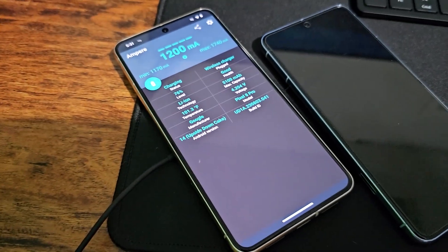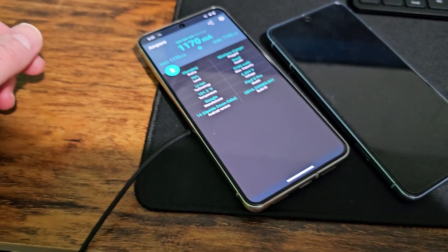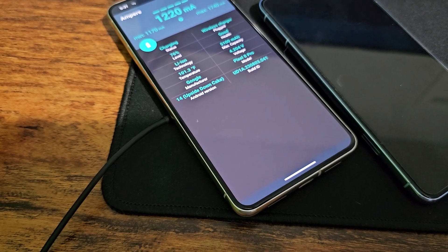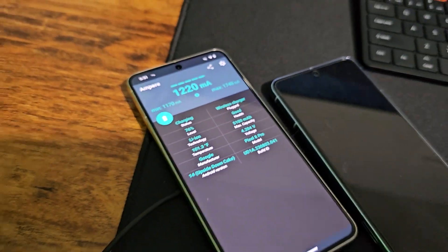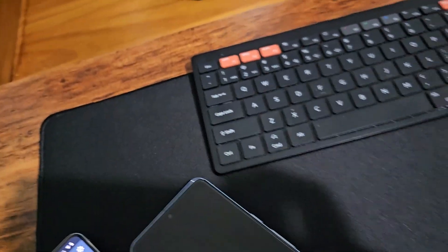If you continue to do it over a prolonged amount of time, it'll degrade your battery quite a bit. The degrading is considerable if you do it prolonged — like if you do this every night charging your phone for a few months. Yeah, it's going to harm your battery. Battery health will just degrade faster.